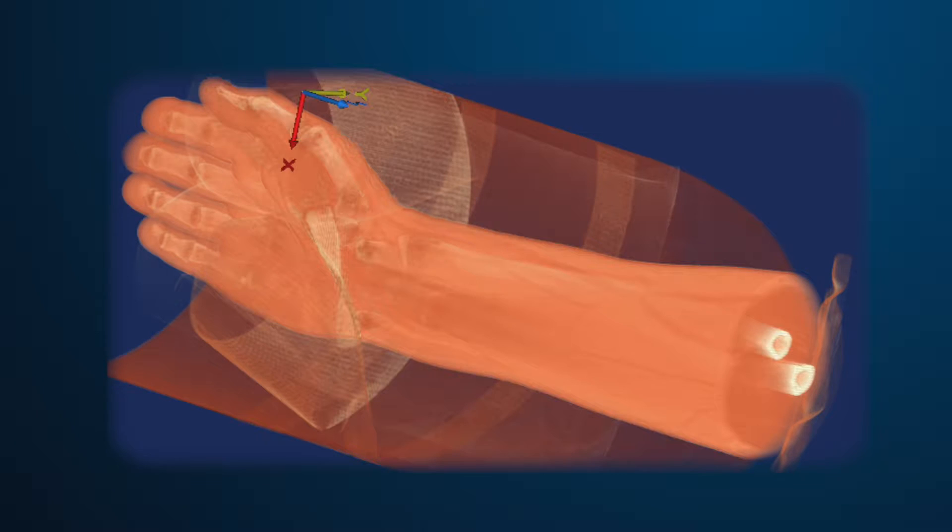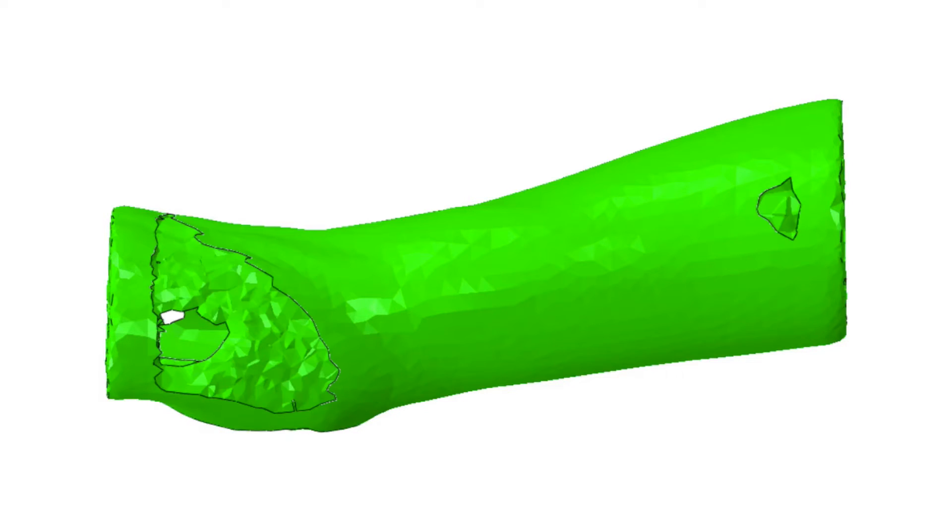From there, I brought the cast in from CATIA into Abaqus, and applied loads to the hand to stress the fracture site. After I had those results and was happy with them, I then wrapped it into a topology optimization with Tosca inside the Abaqus CAE GUI, and let it erode away whatever cast material was not being effectively utilized.